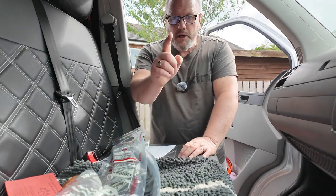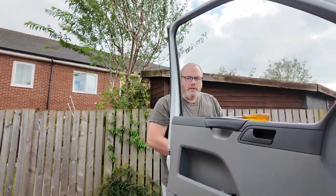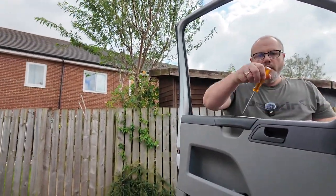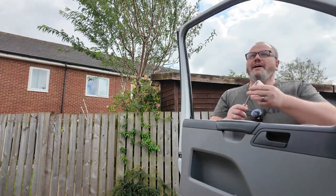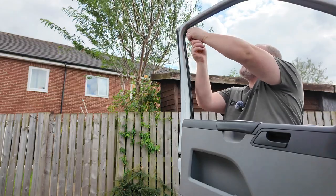I'll be back in two seconds with a cloth. I was looking for some alcohol wipes — I've actually got some glasses wipes which should do the job. They contain alcohol, are non-smearing and quick drying, so that should work pretty well. Let's head round to this side.